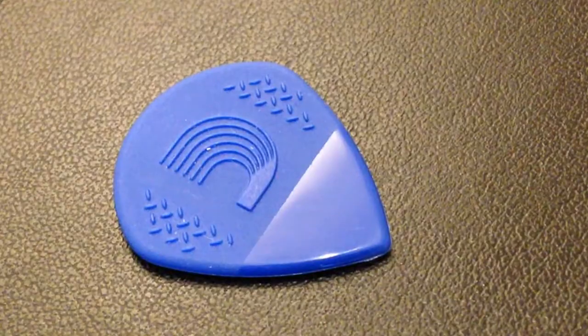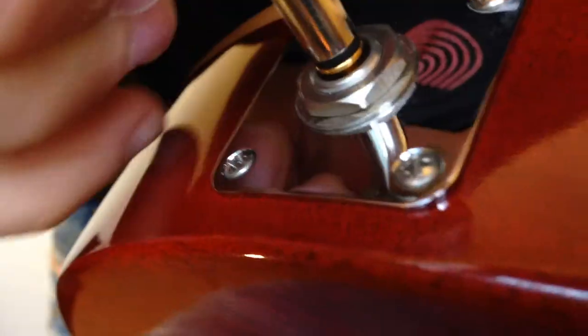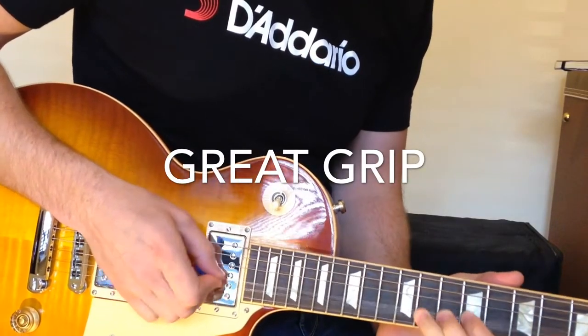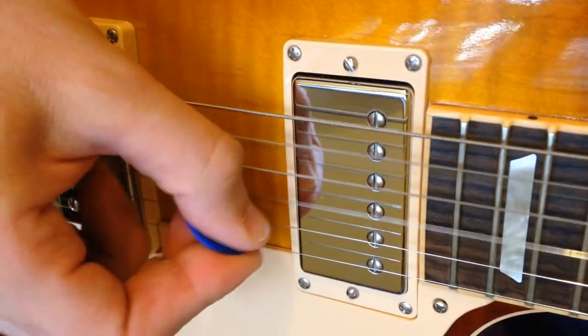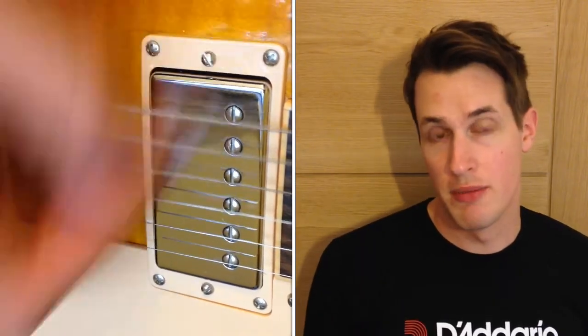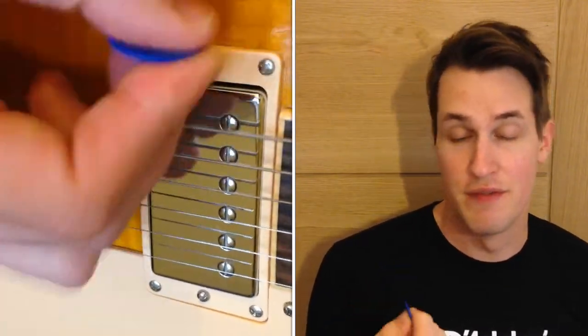Hi, this is Mike from D'Addario, and today I want to talk to you about our new Null Pro pick. This 1.4mm pick has a two-sided grip pattern for extra control and is very comfortable to hold.